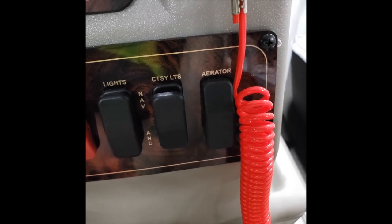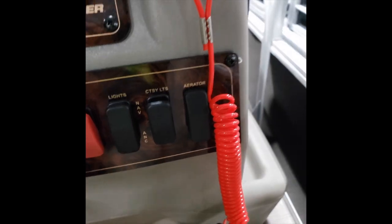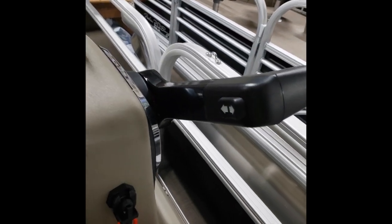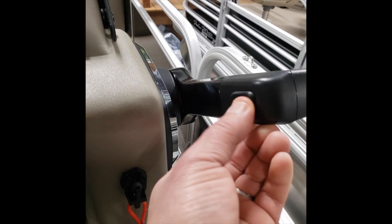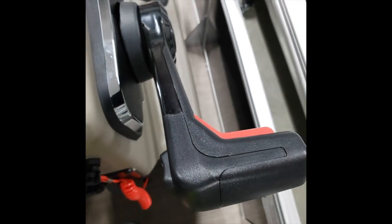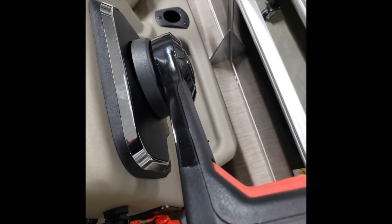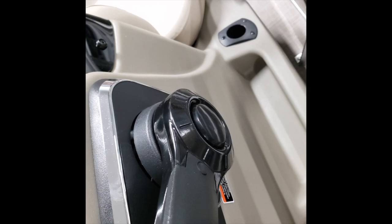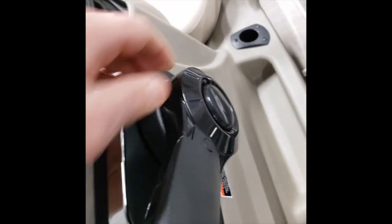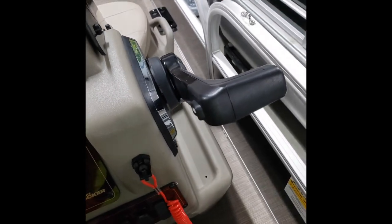Your next switch would be the aerator — the aerator is what you're going to turn on to fill your live wells. This boat has two live wells; we'll go over those shortly. Next is your shifter, which has a trim button to trim the motor up and down. The red piece of plastic is your finger release, so you have to use your index finger there to release the shifter before you can shift it into neutral, reverse, or forward. There is also a throttle-only mode by pushing the center of the shifter and shifting it forward or backward — the prop will not engage.